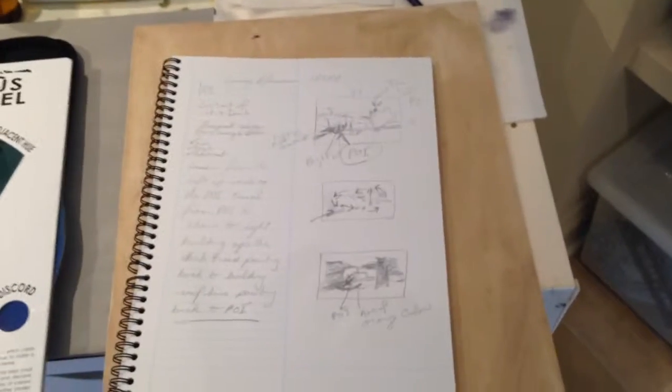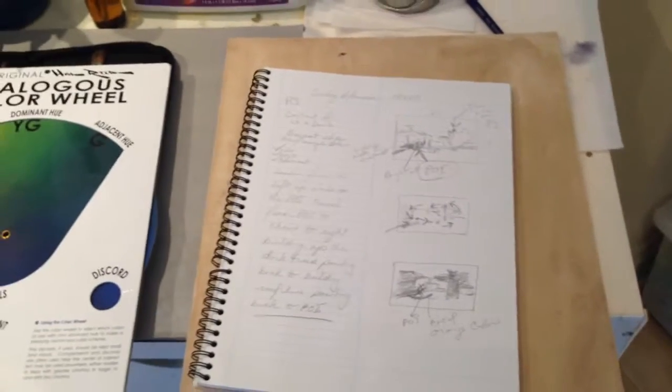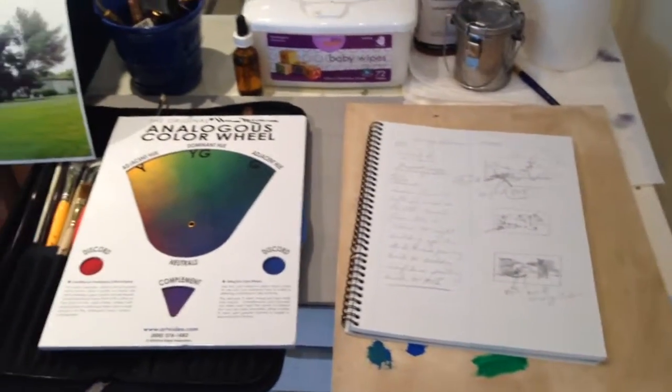I begin with a notebook and doing some thumbnail sketches, thinking where do I want the point of interest and how do I want the eye to flow.